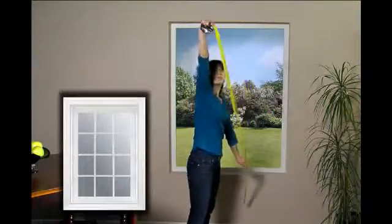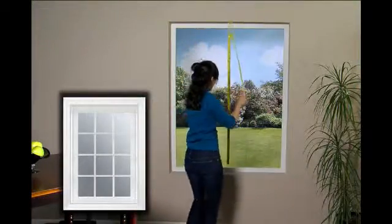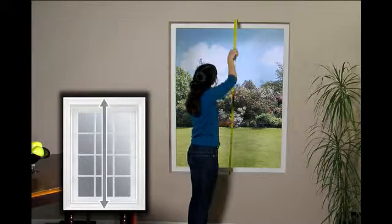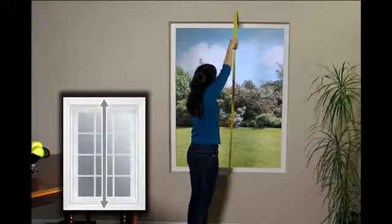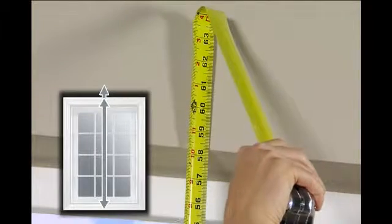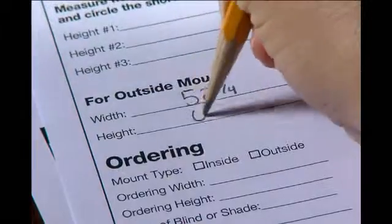Next, measure and record the height of your blinds. Take this measurement from the bottom of the window, or from the top of the sill if there is one, to the top of the window or trim. You will need to add three inches to this measurement for mounting space above the window or trim. For a patio door, you will need to deduct one-half inch for clearance so the blinds won't touch the floor. Record your measurement. And that's all there is to measuring for outside mount Verticell and natural drape shades.